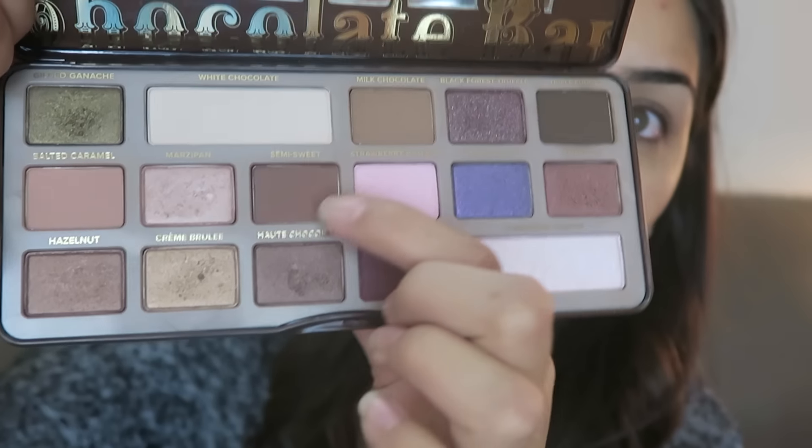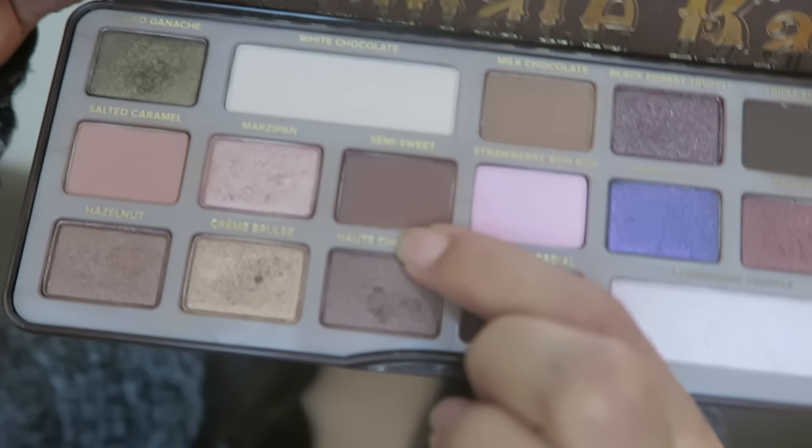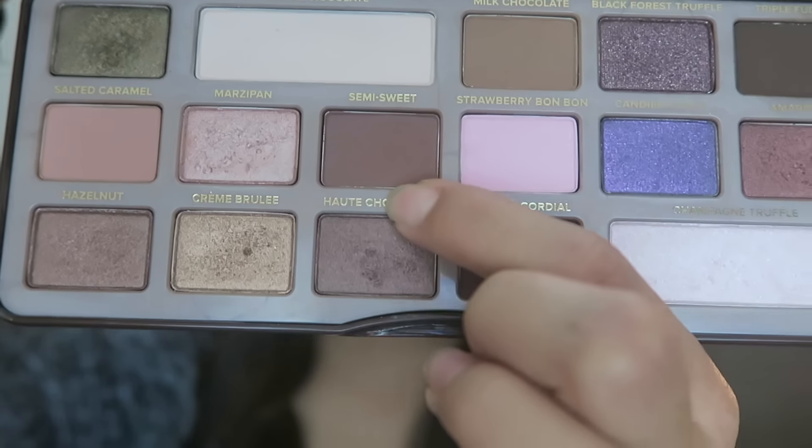I'm just using some Urban Decay Primer Potion on my lids. The first color I'm going to use is Semi Sweet from the Chocolate Bar palette, and I'm just going to go ahead and apply that to my crease.